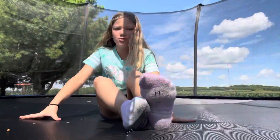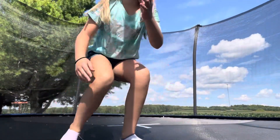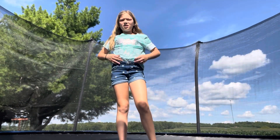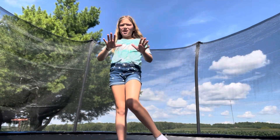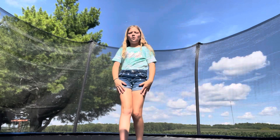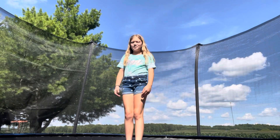Hey guys, it's Kali here. Today I'm going to be doing gymnastics on my trampoline. I have my phone strapped to my trampoline so it won't move too much. I'm going to be showing you 10 tricks from easiest to hardest, and I'll teach you how to do them. First I'll show you all the tricks, and then I'll teach you how to do them.